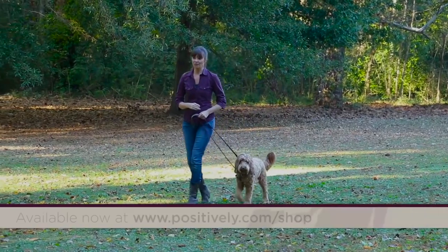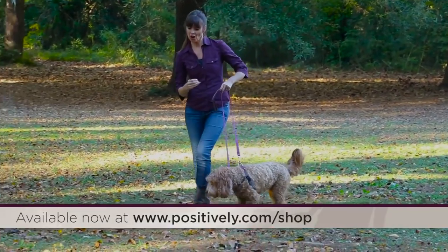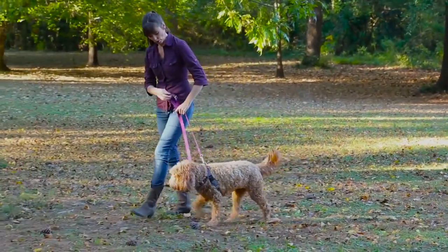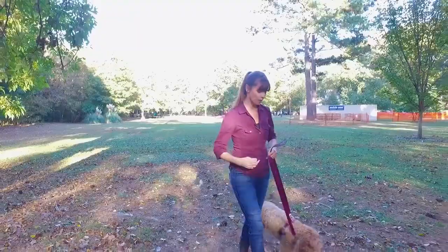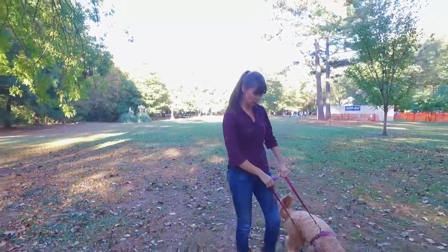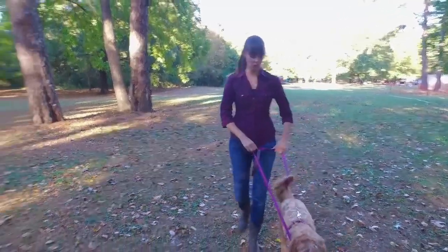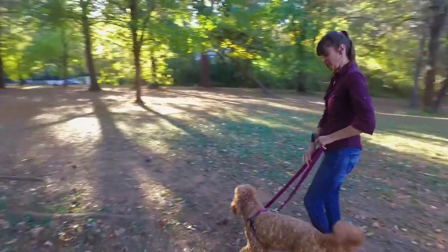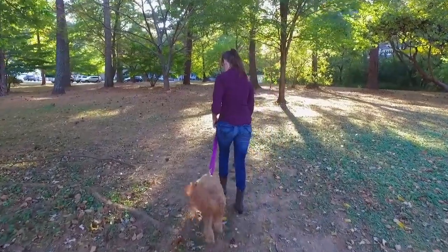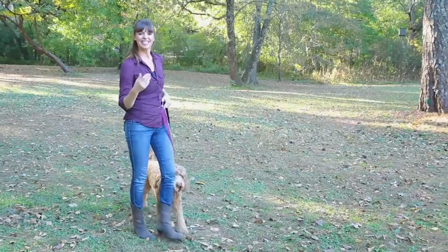I'm going to demonstrate walking with my friend Daisy here. Because I'm walking on her right side and she's walking on my left, I've connected the leash to the far left connector point, and the other end of the leash to the top connector on the shoulders. Daisy's a bit of a puller, so with this she's just getting used to the fact that she can't pull. If she pulls forward, I just put a tiny little bit of pressure on my leash, and that stops her from moving forward or pulling me. So now we can just go for a nice walk — let's go! Now you have a nice heeling dog!